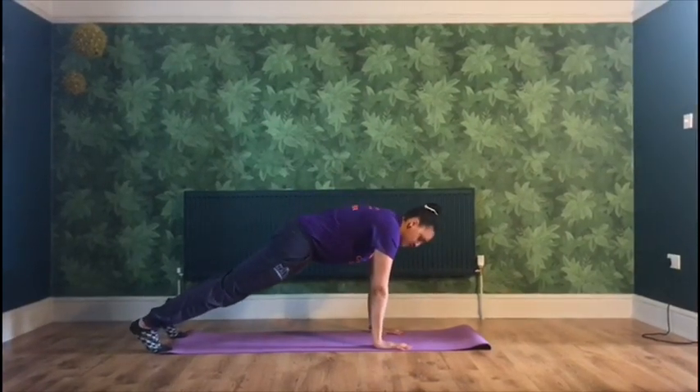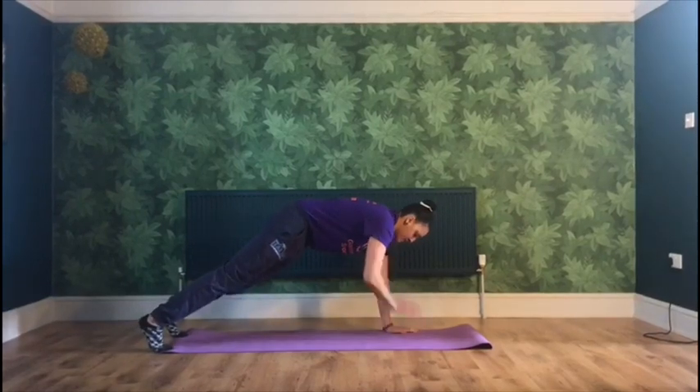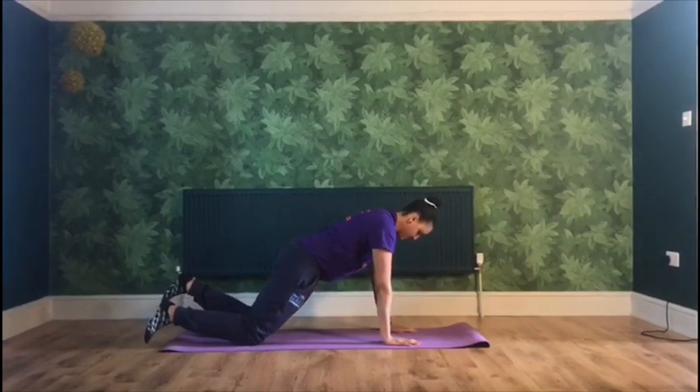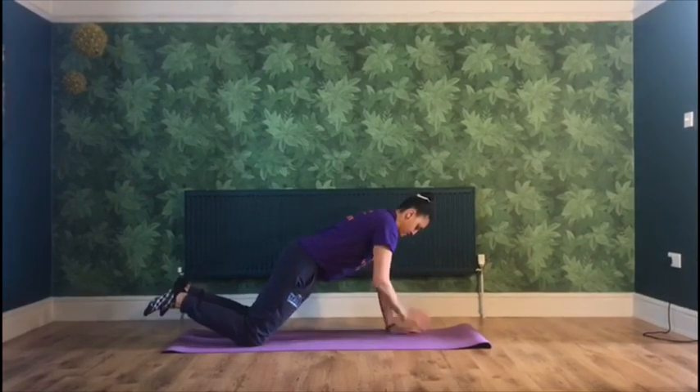Plank shoulder tap. While in plank position, touch with one hand the opposite shoulder — ten times. For beginners, kneel down and do the same. Keep your core engaged at all times.